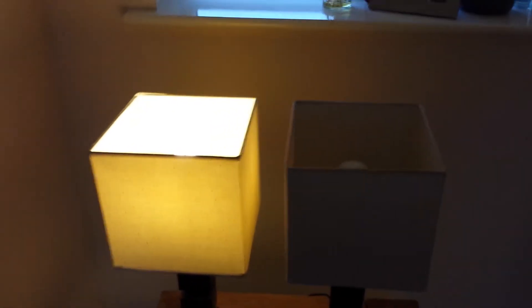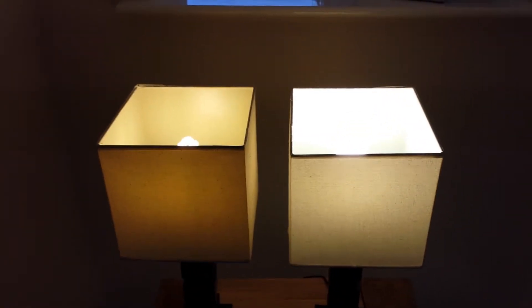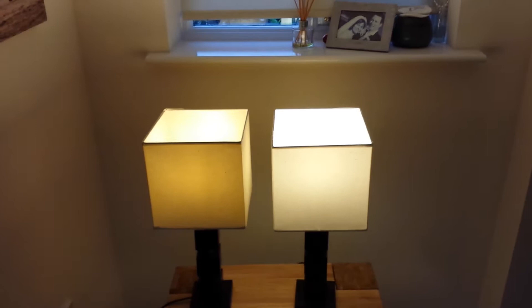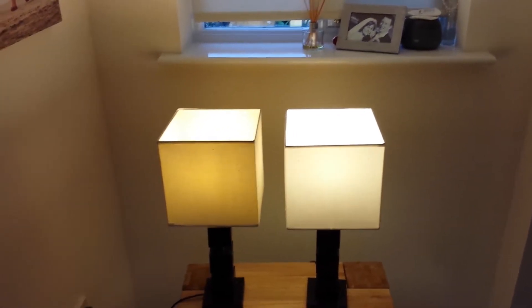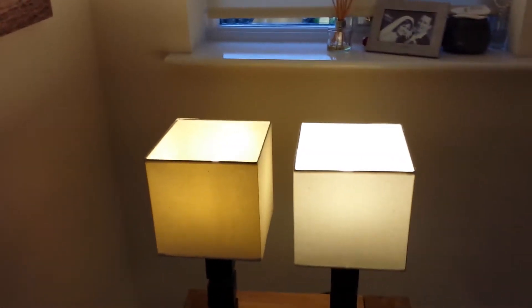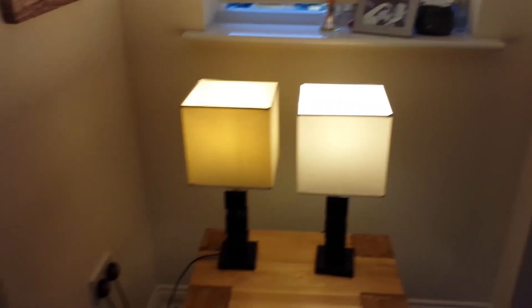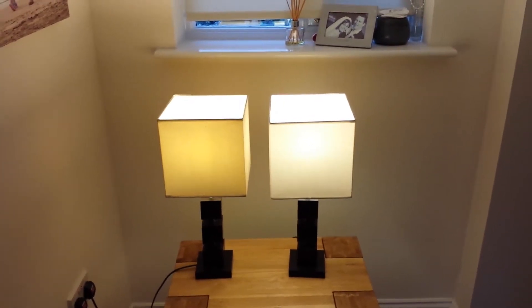There's the lamps on now, and you can see immediately that the LED is a lot brighter initially because it comes on instantly at full brightness. The Energy Saver is slowly warming up but still looks a bit dimmer through the shade.